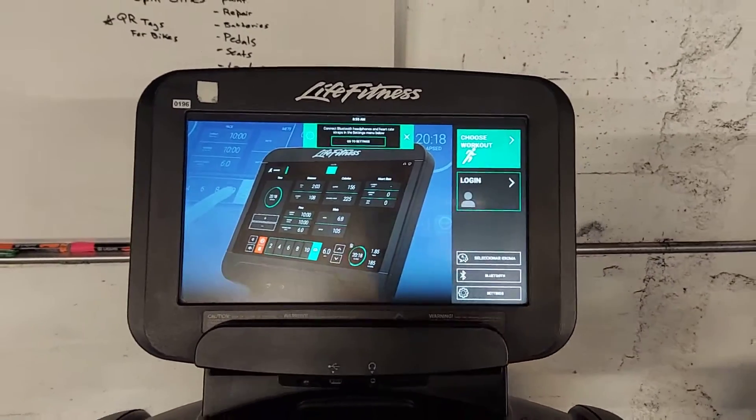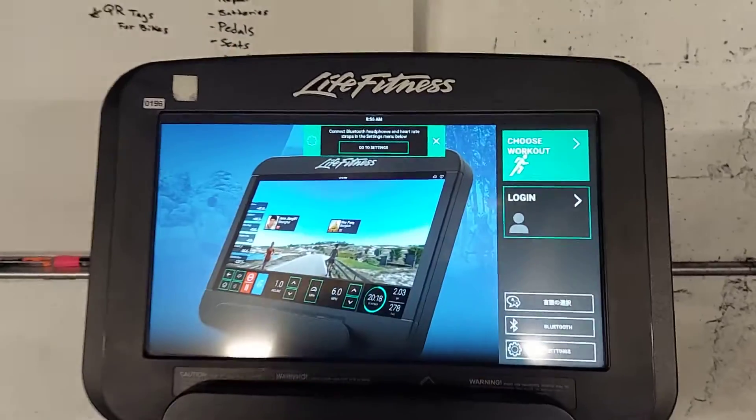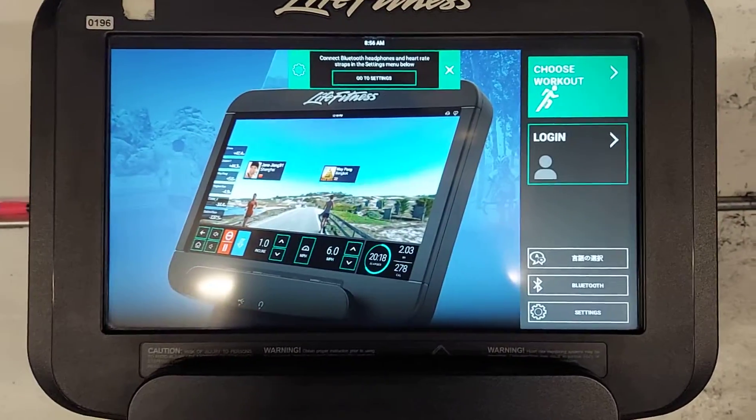The Discover SE3HD console. I'll show you how to get into the back screen.